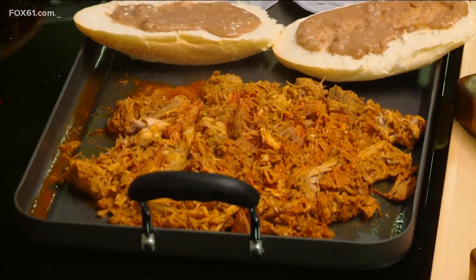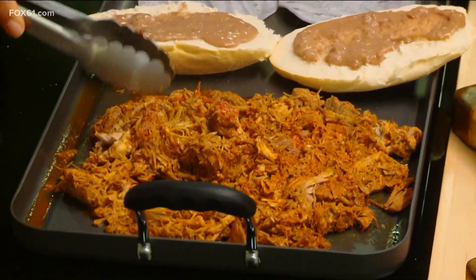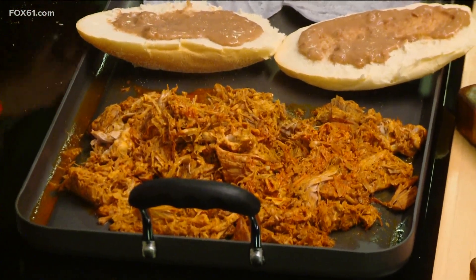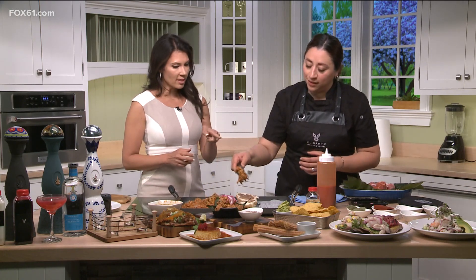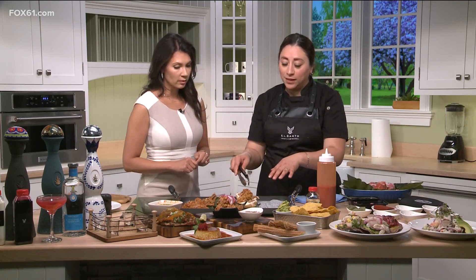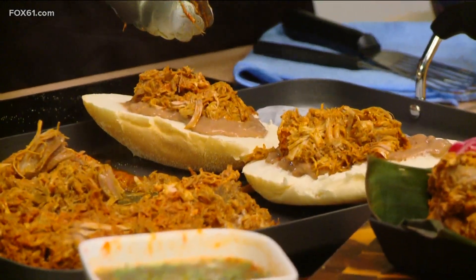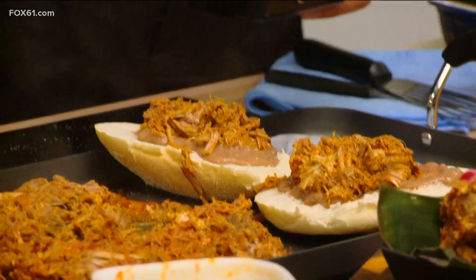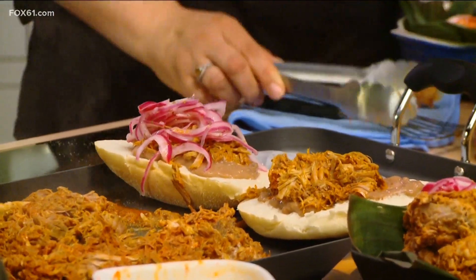You pull it apart and then you can make tacos or sandwiches, which is our most popular — that's a torta. You put it on the bread with refried beans, which is important for this dish and always goes with it. Then you add the marinated cured onions.